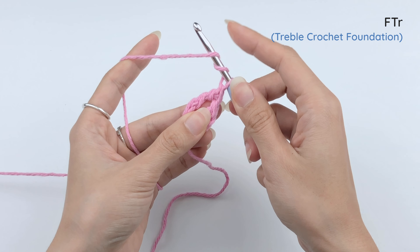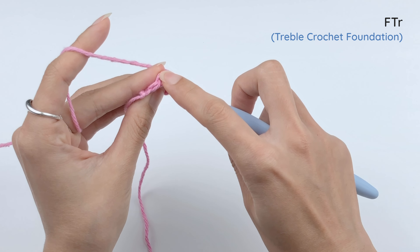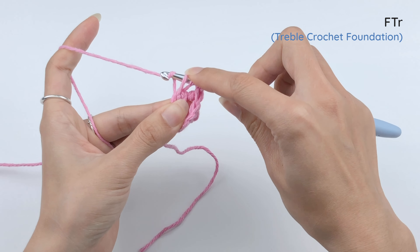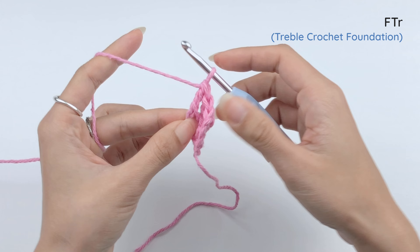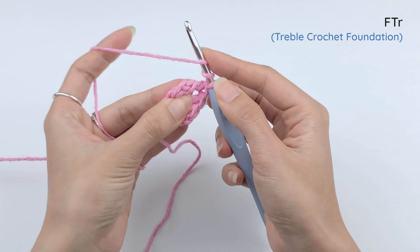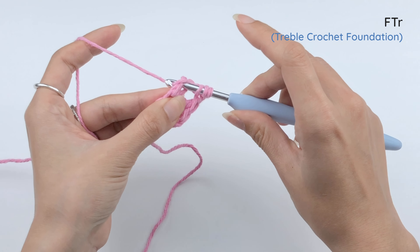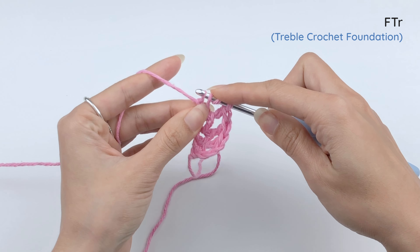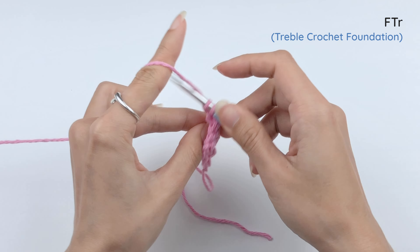One more time — yarn over two times. Insert the hook under the last foundation, right there. Draw our loop. Bring the last loop up a little. Yarn over and pull through one loop. Then yarn over and pull through two loops, three times. And there you have it. One more time — yarn over two times, insert the hook in the last foundation under the treble crochet we just did. Draw our loop. Bring up the last loop a little. Yarn over, pull through one loop. Then yarn over, pull through two loops, three times — one, two, and three.